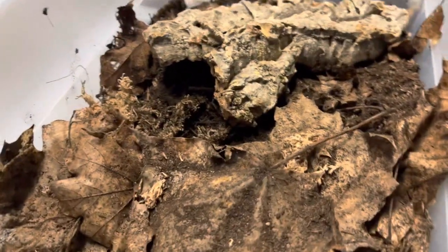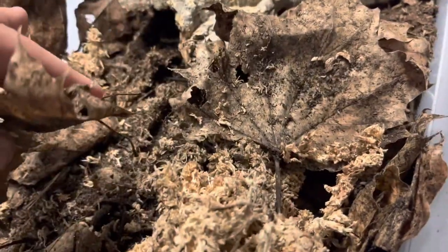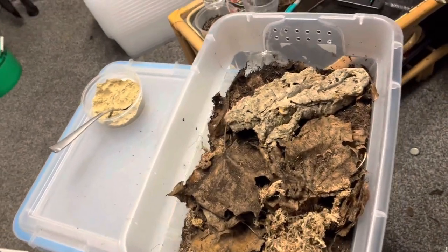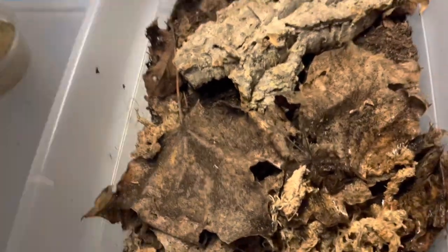These are the versicolor, but I can't find any in here — I couldn't find any last time either. I have to keep monitoring this bin because since I'm not seeing them two visits in a row, I need to look into it and see what we can do. If they all passed away I'll have to put another species in here, but I want to figure out what they passed away from — whether I was watering it too much or something else.